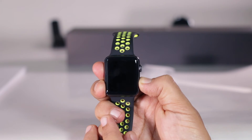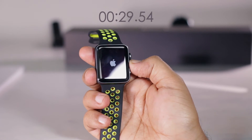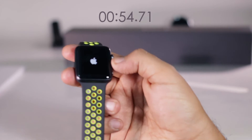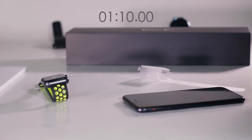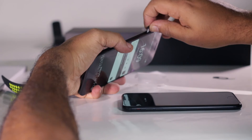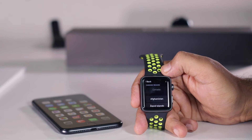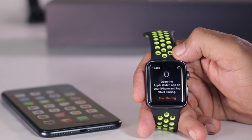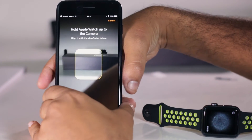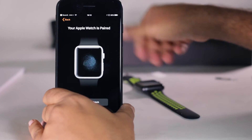All right, let's turn this guy on. Okay, it's booting up for the first time. It takes a long time to boot up. While it's doing that, I'm going to put my SIM card back in my iPhone 7. There it is. Boot it up. Okay, it's a quick setup — English, Canada. We'll put the Apple Watch app on your iPhone and tap Start Pairing. Pull the Apple Watch up to the camera. I had a tough time with this last time, but it actually worked quite well this time.